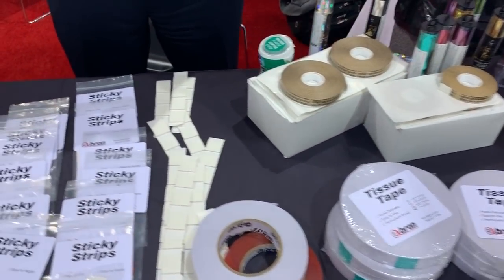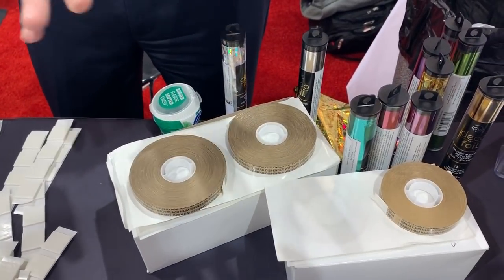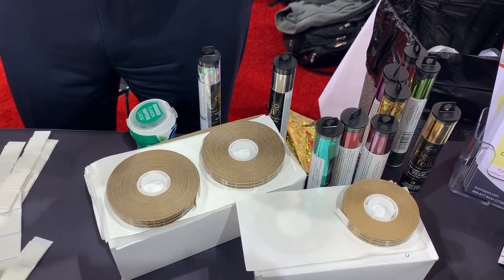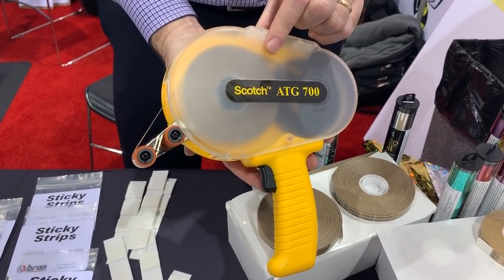We also do transfer tapes. A lot of people call this a booger tape, but it's just pure adhesive. It's very easy to work with. Sometimes we put it in a little adhesive transfer gun, so it's very easy to apply.